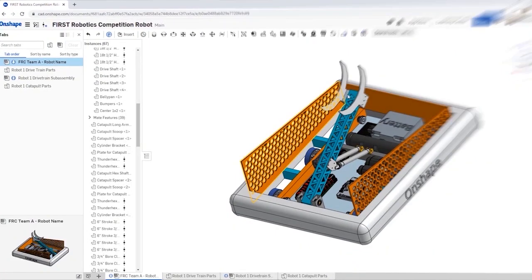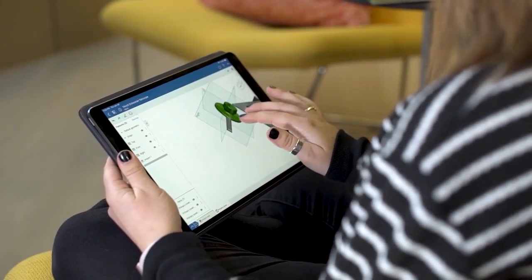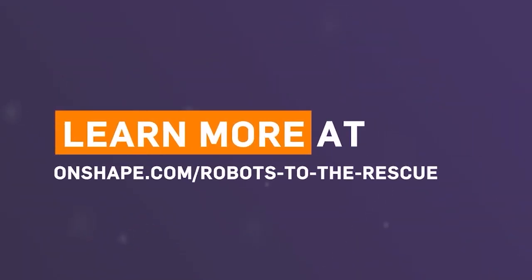PTC currently has the Robots to the Rescue Challenge going on, where you can earn a share of $7,000 for your team by designing a robot that helps solve a current world problem at onshape.com/robots-to-the-rescue.